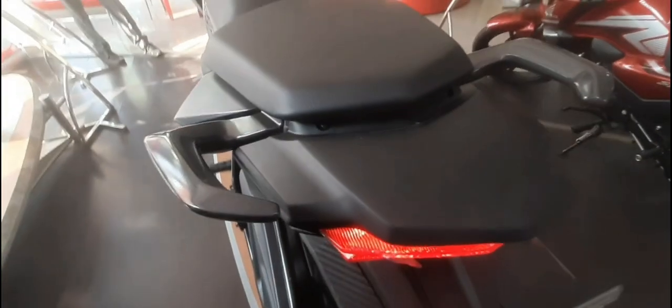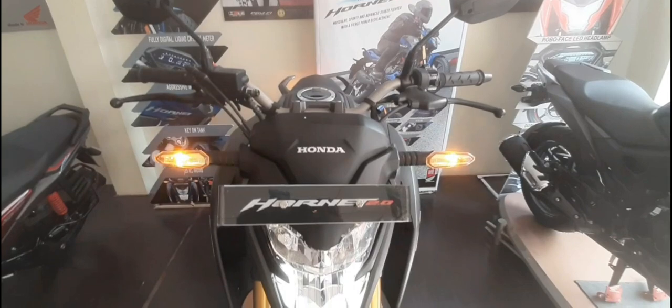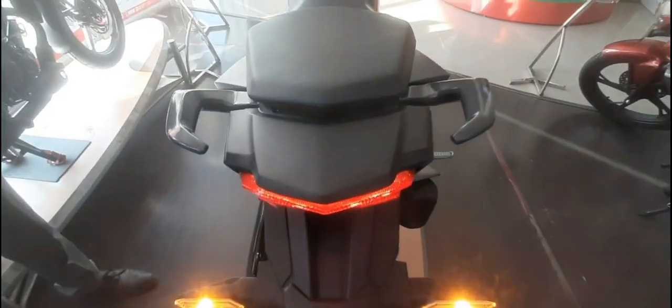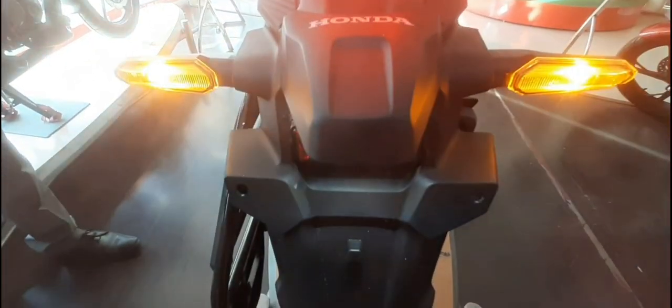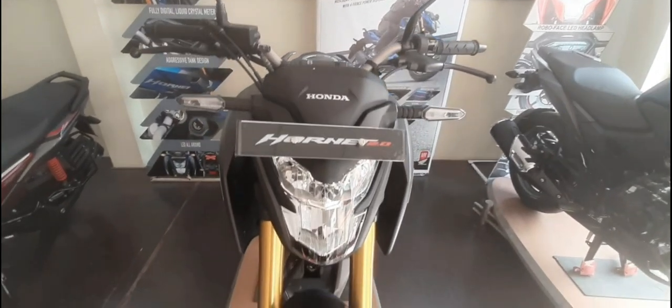At the rear, it comes with a monoshock rear suspension, making it very nimble from every angle. Honda now provides a kill switch as well — an engine stop switch is available, and there is also a key button on the tank for this new Honda Hornet.